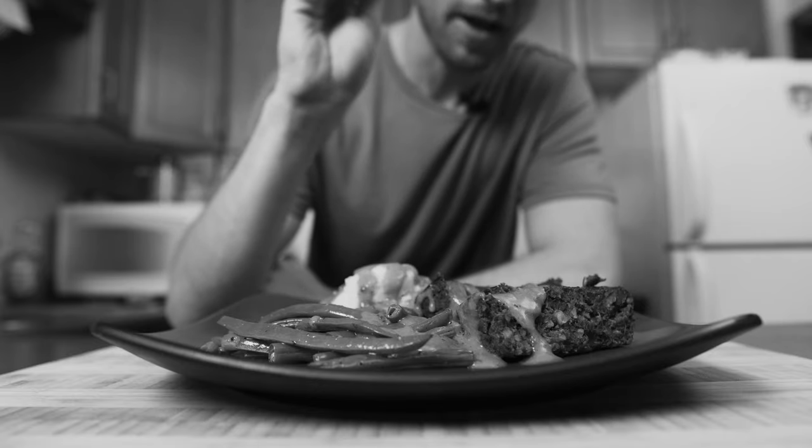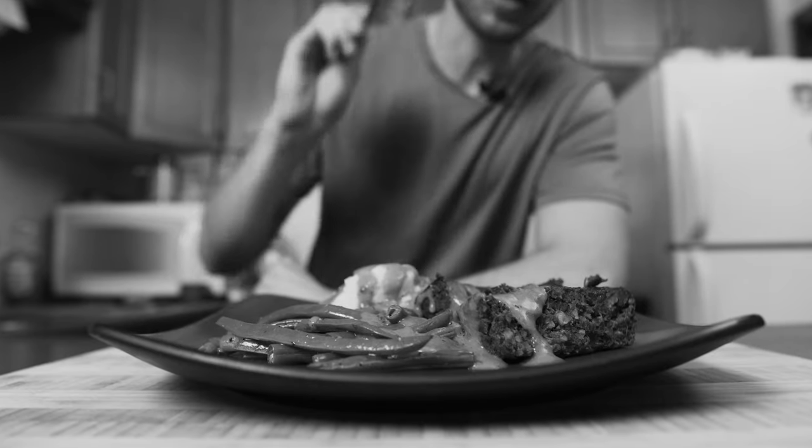It doesn't look amazing, but I'm excited to see how it tastes. So let's dig in!